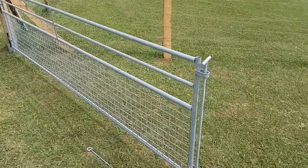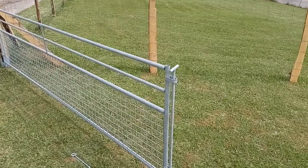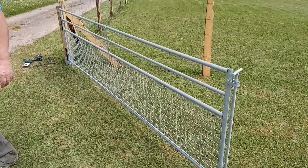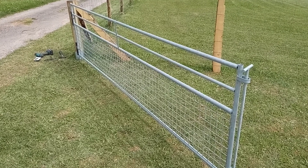We have got three gates that we've done and we've got another two to fit, and that is how we convert sheep hurdles into gates.